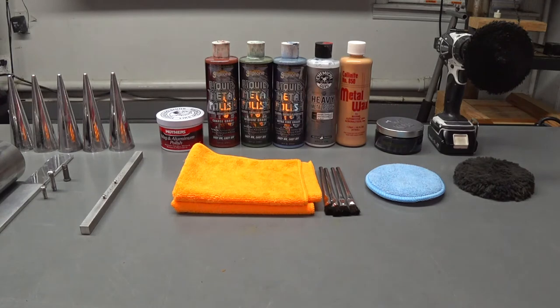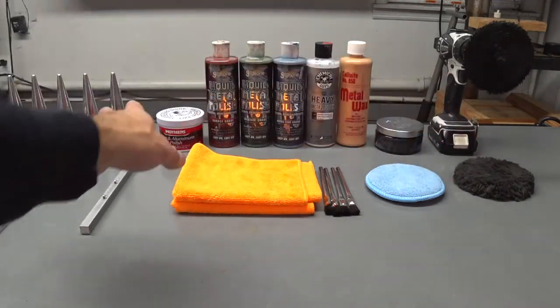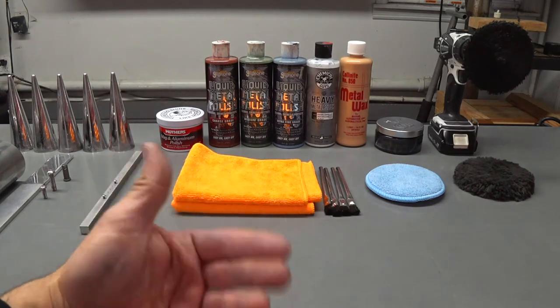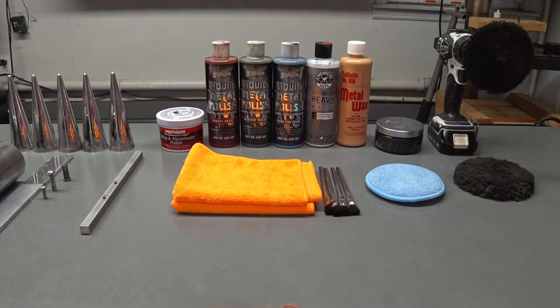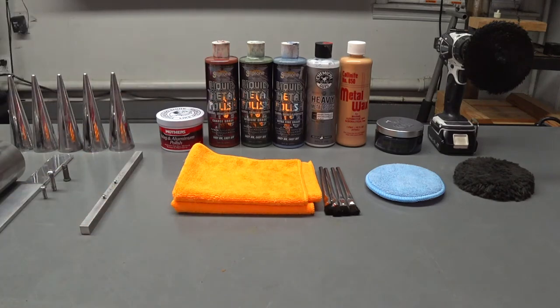The Meguiar's stuff in the little tub — they're trying to compete against the Mother's, but there must be a proprietary formula that Mother's has been using, because that stuff cuts better than a lot of stuff on the market, even on the industrial end. I tried the Meguiar's this morning and to be honest, it's not that good. It doesn't cut well — it's good for basic stuff like touching up chrome, but it doesn't have the abrasive qualities for getting hard corrosion, water spots, and chemical imperfections out of surfaces. The Mother's is 10 bucks, and that's the best 10 bucks you'll ever spend.